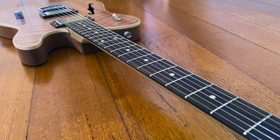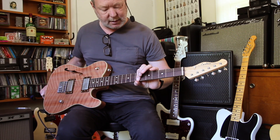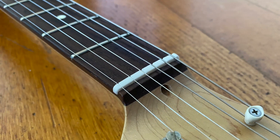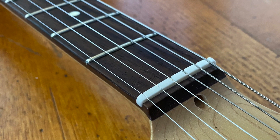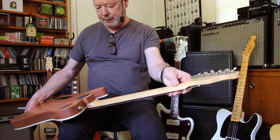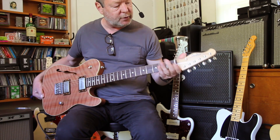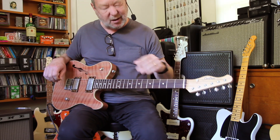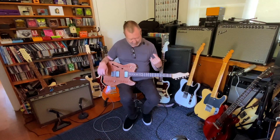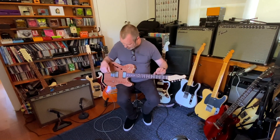The neck is a maple neck with a modern C shape. We've got a 12-inch radius rosewood board with 6150 medium jumbo frets, expertly finished and polished — because that's what Ray does. A bleached bone nut and some Gotoh traditional hardware lockers. The reverse headstock is a really cool touch and it slightly alters the tension in a good way.